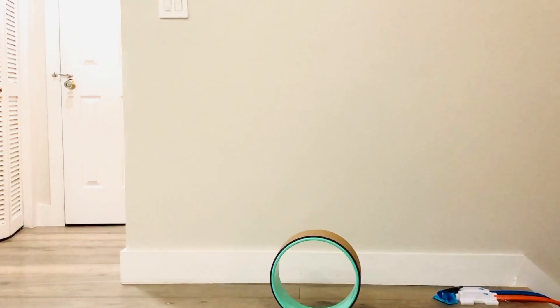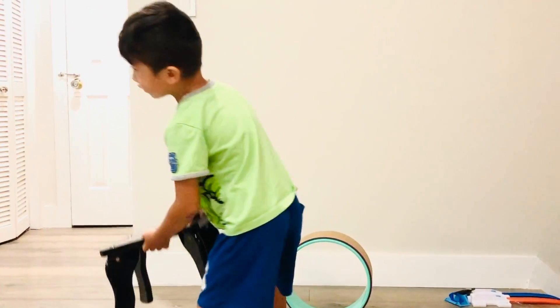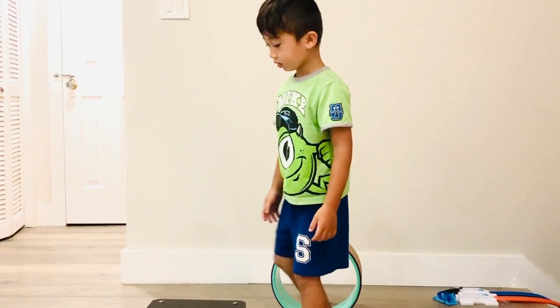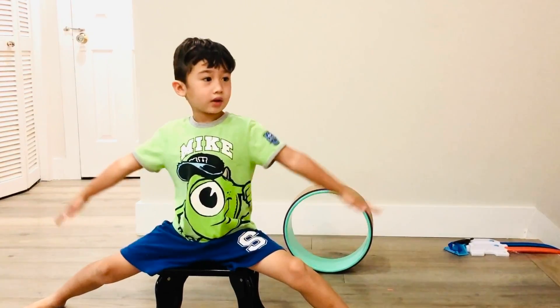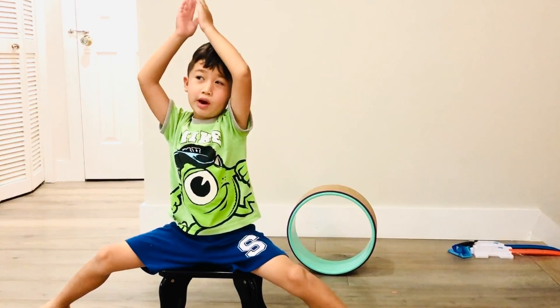The Warrior 2 is pretty easy — it's the same thing. All you gotta do is put your legs out wide. And then once you get to this height, you stop. You don't bring your hands over your head anymore.